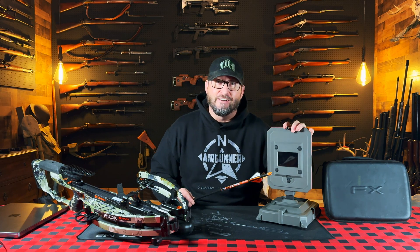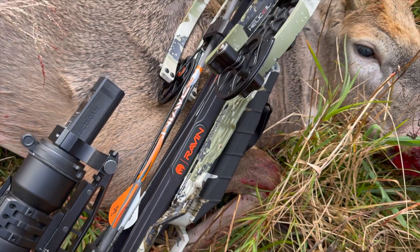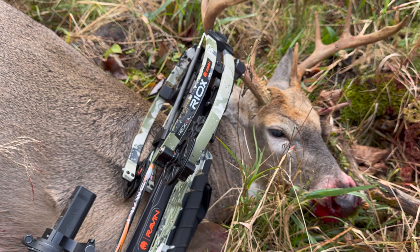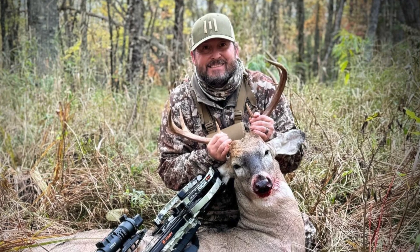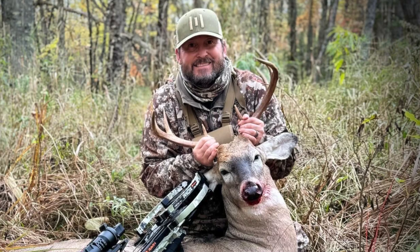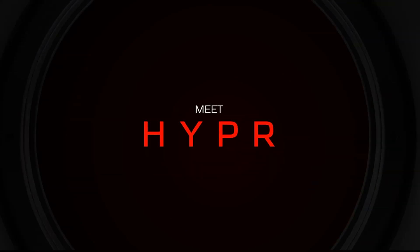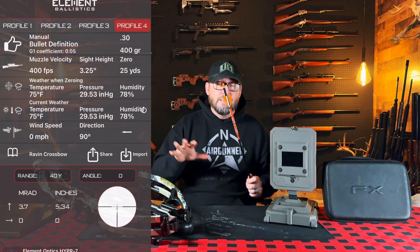This year I set out to try to do a lot — that was to try to take a deer with both arrow-based technologies and air gun technologies, and I was able to succeed at both of those goals. It was a huge challenge, it was pretty much a three-month long grind, but the very first deer I was able to drop this year was with my Raven RX-10 crossbow paired with the Hyper 7 Element Optics digital scope.